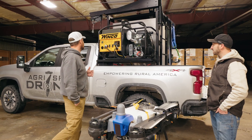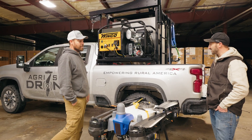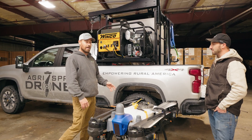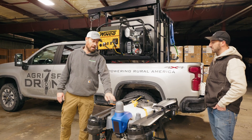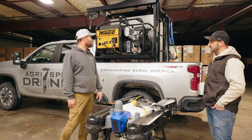First thing I want to do — I think this is the coolest feature — is let's get out the hoist. If I'm a one-man show, just got done spraying a quarter or coming to the field, I'll show you guys how to unload and load a J-150 out of your truck. These drones are awkward, they're big, they're heavy. So let's try that out.